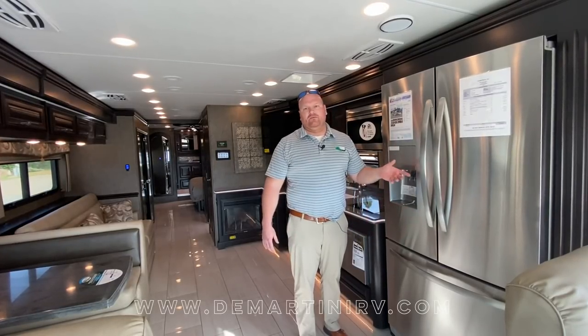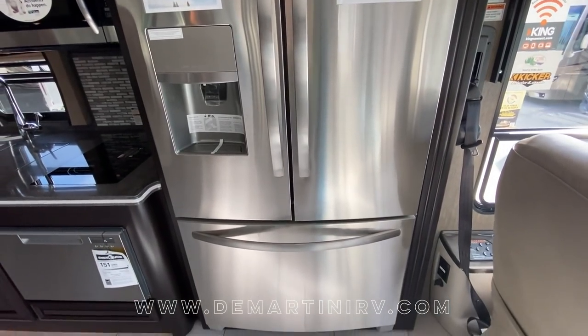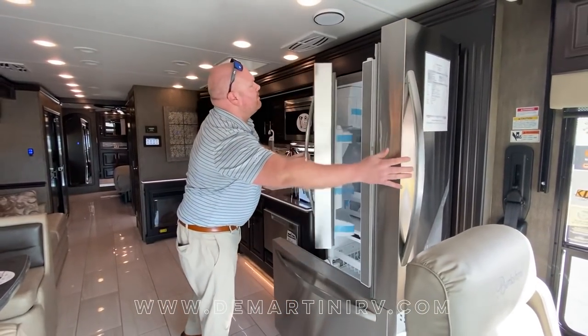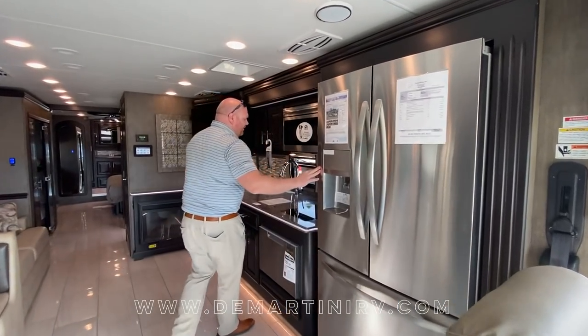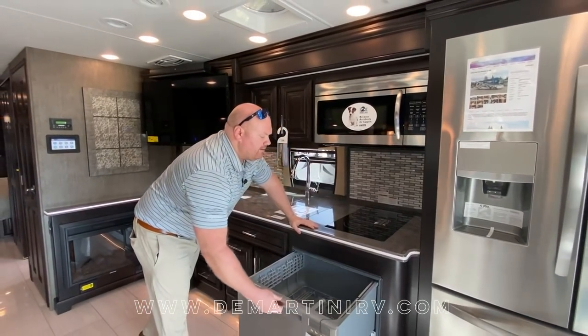So now we're inside the 40E. A couple key features. You'll see the nice 22 and a half cubic foot refrigerator here. It is a French door style fridge with lots of storage. Next to the fridge you're going to find the induction cooktop along with the convection microwave. Below that you will find the dishwasher.